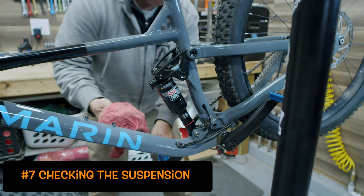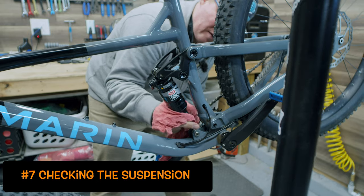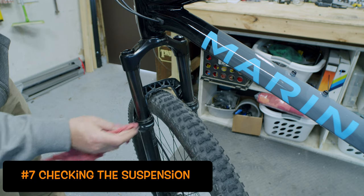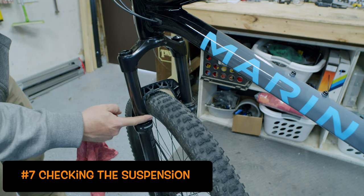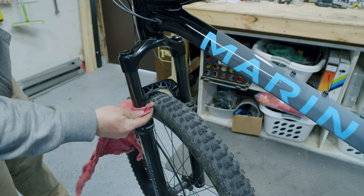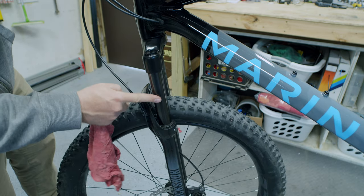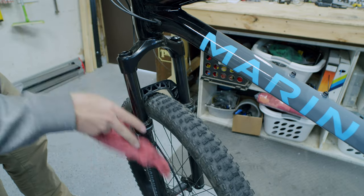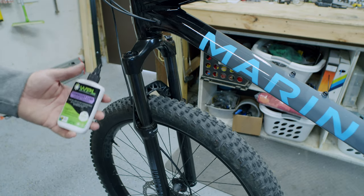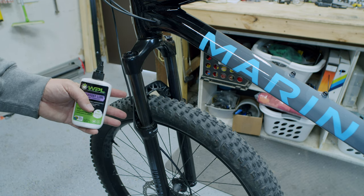Using a clean rag, I'm checking around the seal on the air shock to make sure there's not a bunch of debris left over. I always like to inspect the seals and make sure — especially after Southern Utah — that we don't have red dust collected on the bottom. Most modern seals do a great job of keeping dirt out, but I'm looking very carefully for any scratches or marks on the stanchions, because that can introduce a lot of problems later on as it cycles up and down inside the fork.